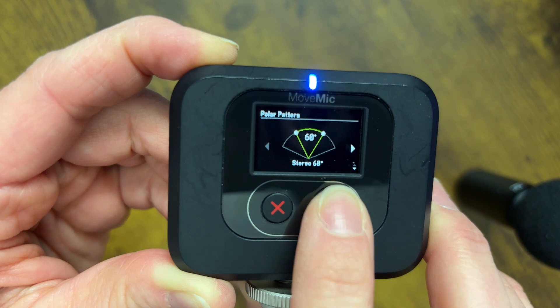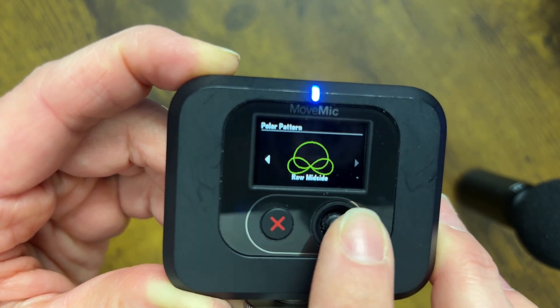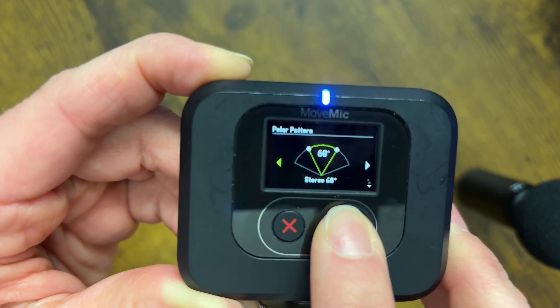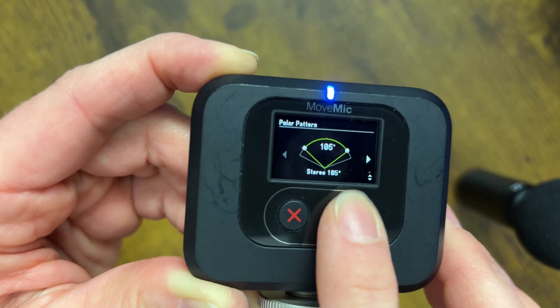To cycle through the preset options of Stereo, Cardioid, Bidirectional, and Raw Mid-Side, simply use your Enter joystick to cycle through. To adjust your stereo width, push down on the joystick to expand it up to 135 degrees.